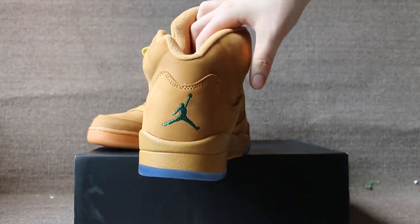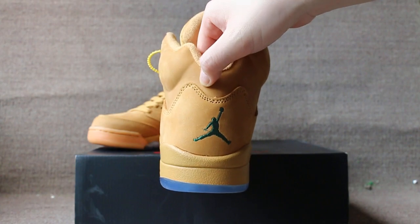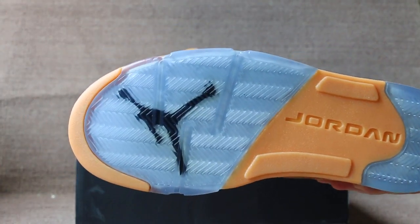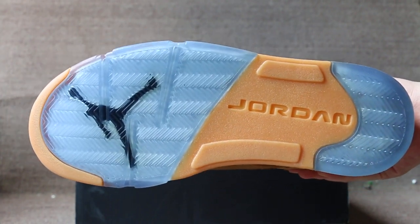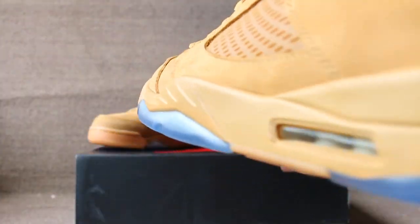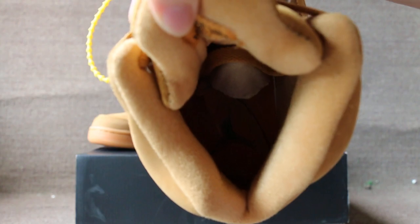The back Jumpman, and the bottom Jumpman Jordan. Check the insert — Jumpman.